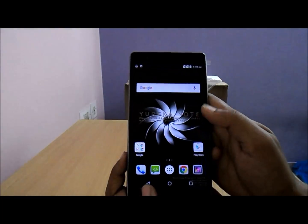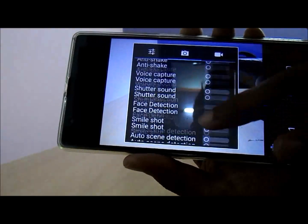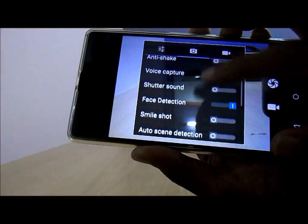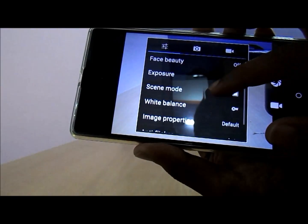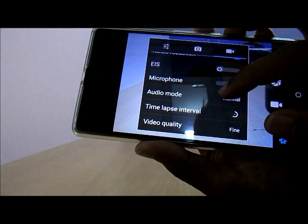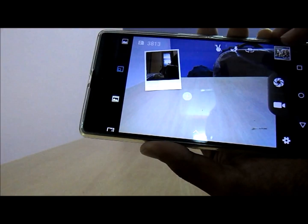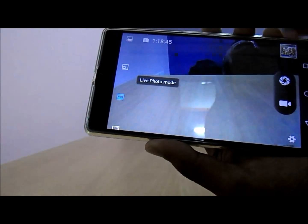Let us check how the camera performs. This is how the camera UI looks. Camera features include anti-shake, smile shutter, and face detection. Video features include zero shutter lag, time intervals, etc. White balance and other standard Android features are available. Maximum video quality is 1080p. There is no slow motion capture. Other camera modes include PIP mode — where both cameras are active simultaneously — live mode, and motion tracking mode.